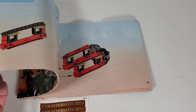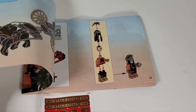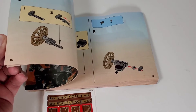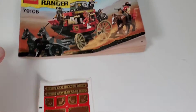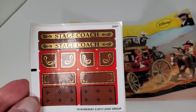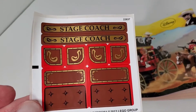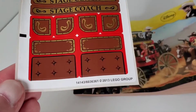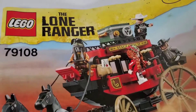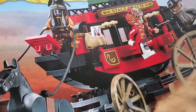It's always weird when I get a set that's an older set. I mean, it's nine years old and nobody's ever built it — it's just kind of weird to think it's been sitting in the box for that long. And here are the stickers that come with this set: a couple of stagecoach signs and a couple of decorative elements. I'm guessing those are the seats for the interior, maybe. I'll have to take a look.